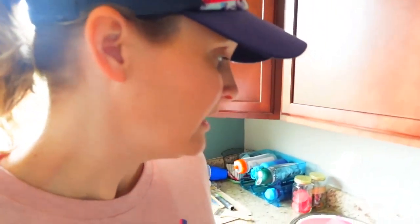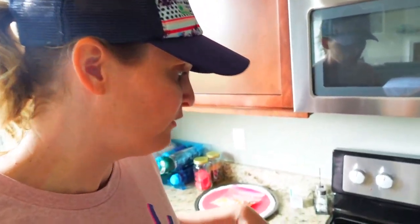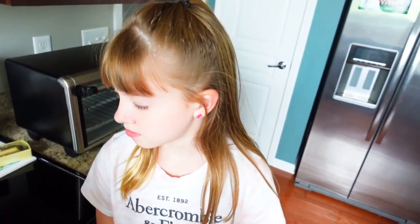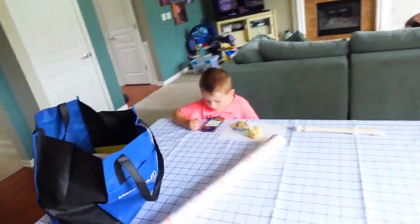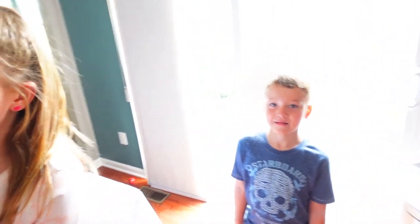It smells really good in here because we made cupcakes. They literally just came out of the oven and they've already eaten most of them — only six left! They were supposed to make 24 cupcakes but only made 12 because they ate the rest of the raw batter. We do have frosting. I don't like frosting on my cupcakes, but Holden loves frosting.